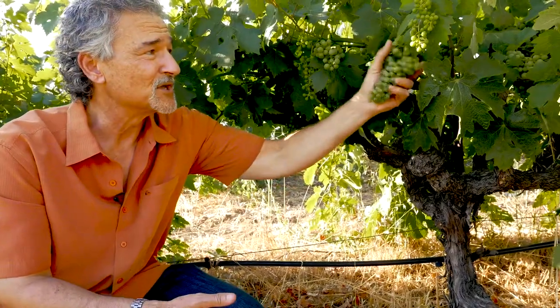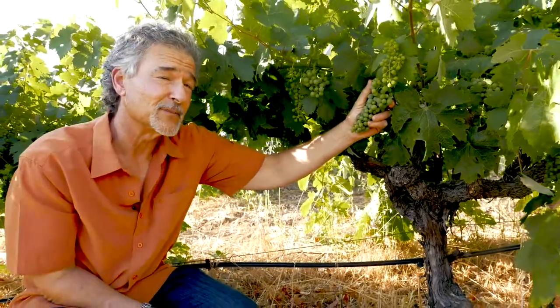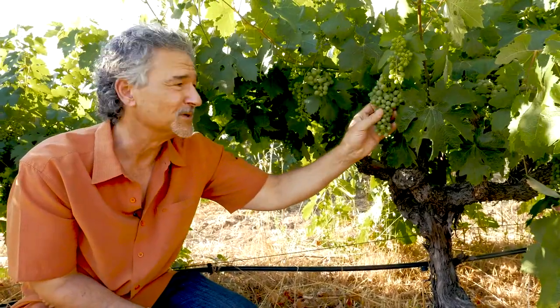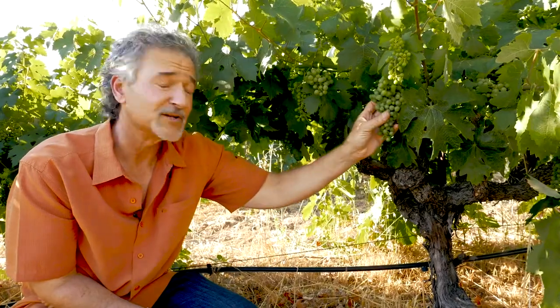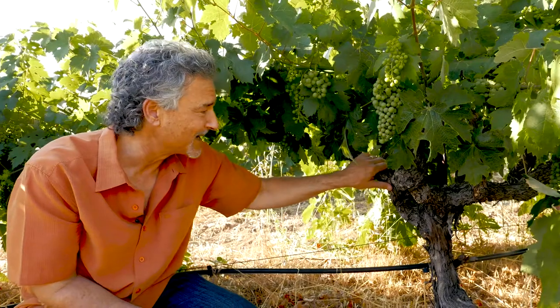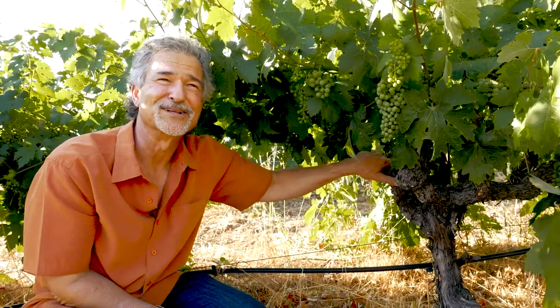A variety like Zinfandel does well with a little bit of sunlight coming through on it. Also, as the wind blows, it moves air through here, which prevents mold and mildew issues on the Zinfandel grape clusters — which is another great asset of head training. And it also makes these great, cool, gnarly-looking vines.